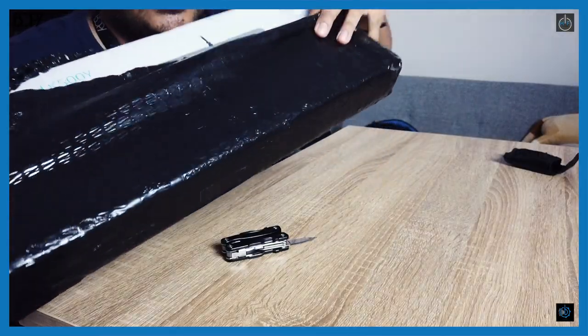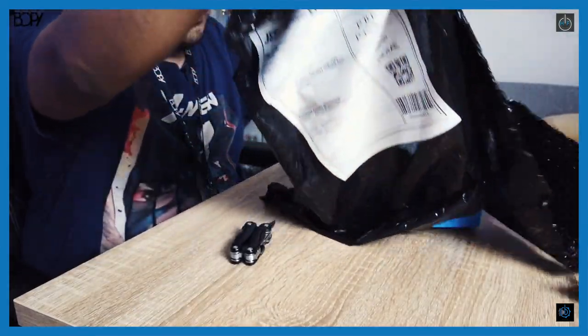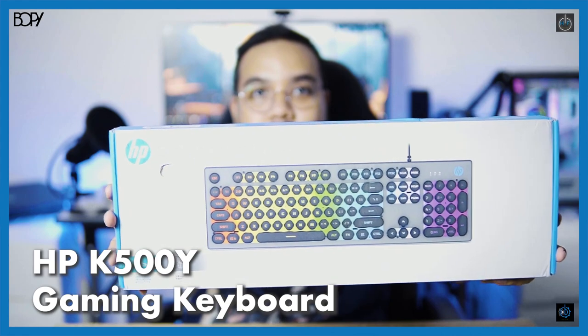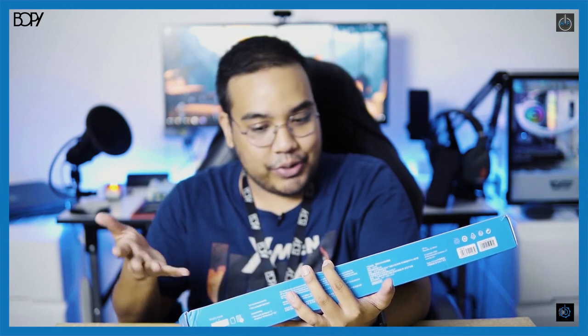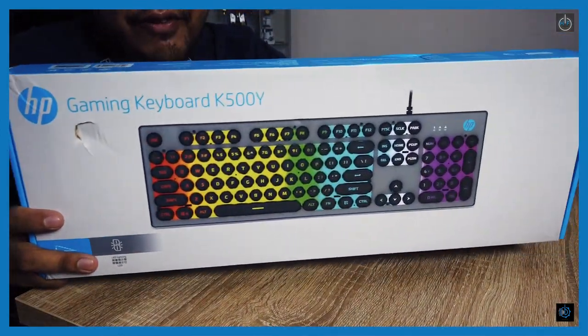If you guys can see the brand up there — yep, it seems like I have another keyboard by HP. This time what I have over here is the HP gaming keyboard K500Y. If you guys can see at the A camera over there — this is actually the second HP keyboard that I received. The first one was the K300.